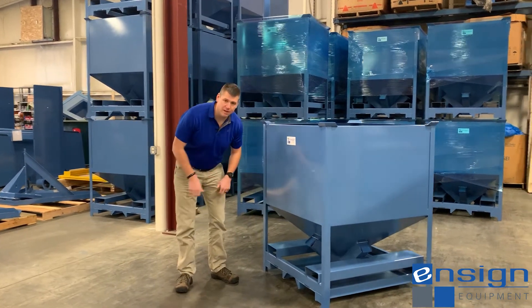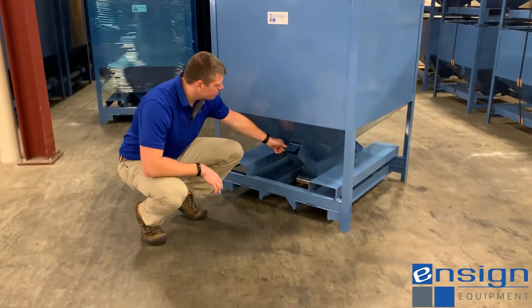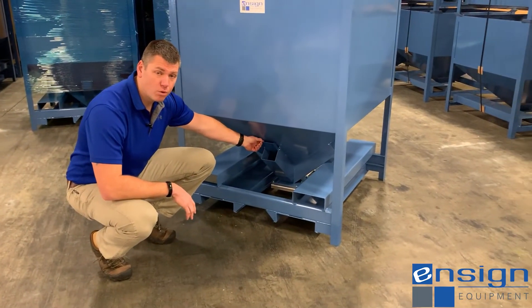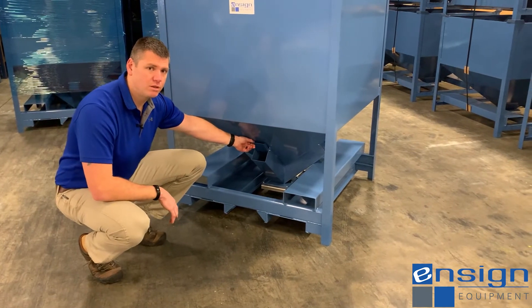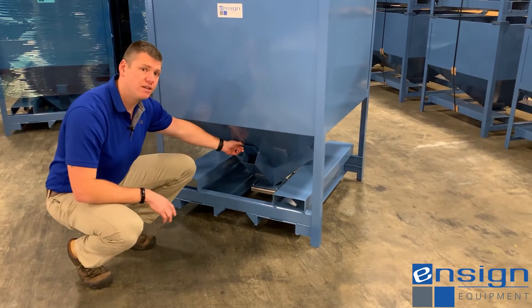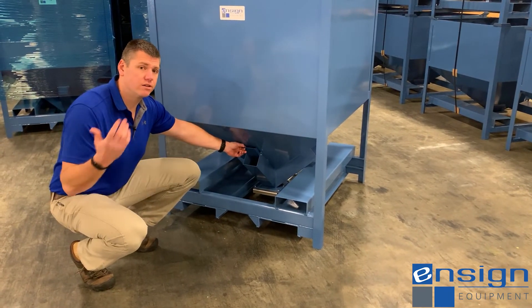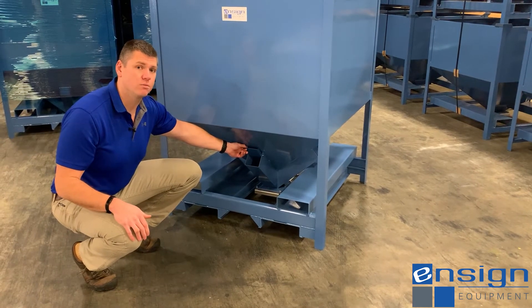If you come down to the bottom of the hopper here, we have a 40 cubic foot port of store. It comes equipped with our four-way vacuum ports. This is an added option that we can put on any 42-degree bin, and it allows for your vacuum wand to be put into the base of the hopper, allowing your vacuum conveying system to suck material out of the hopper and into your downstream process.